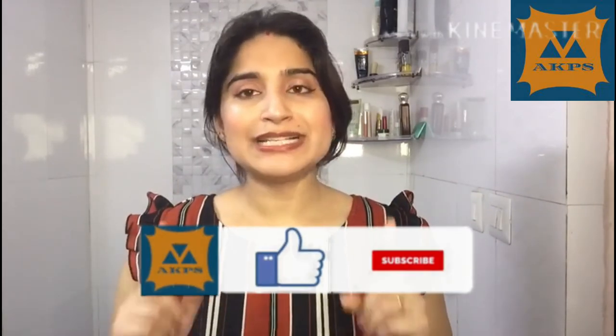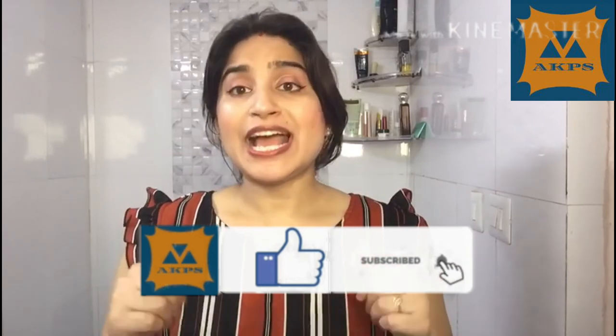Otherwise, this is a super product. That's all for today's review. This is a non-sponsored video — I have purchased this product myself. If you find this video productive and informative, please like and share my video and subscribe to my channel. I will meet you in my next video. Till then, bye-bye. Take care and Namaskar.